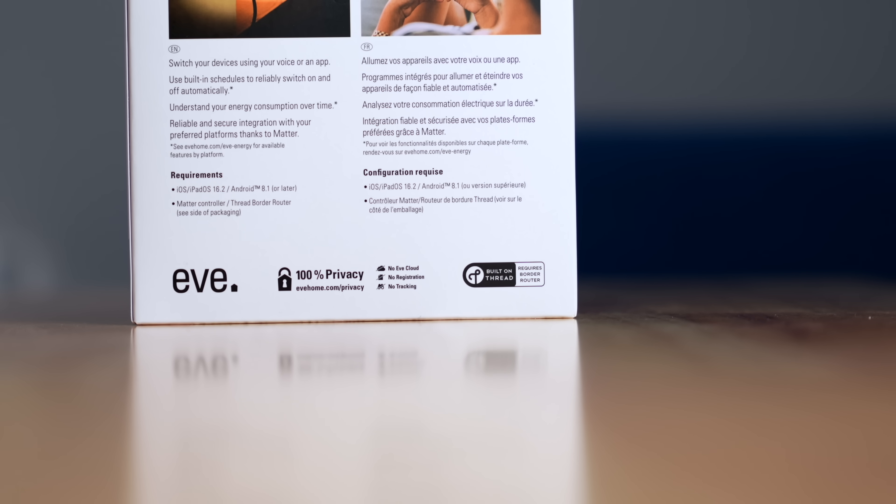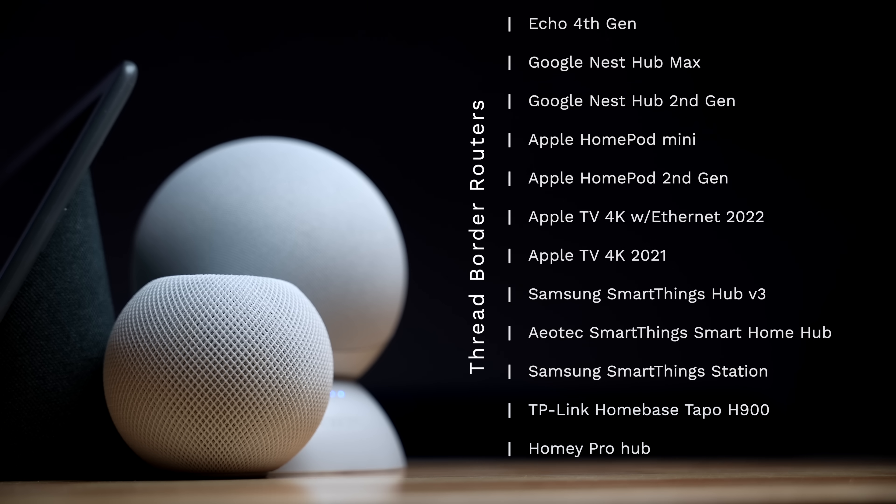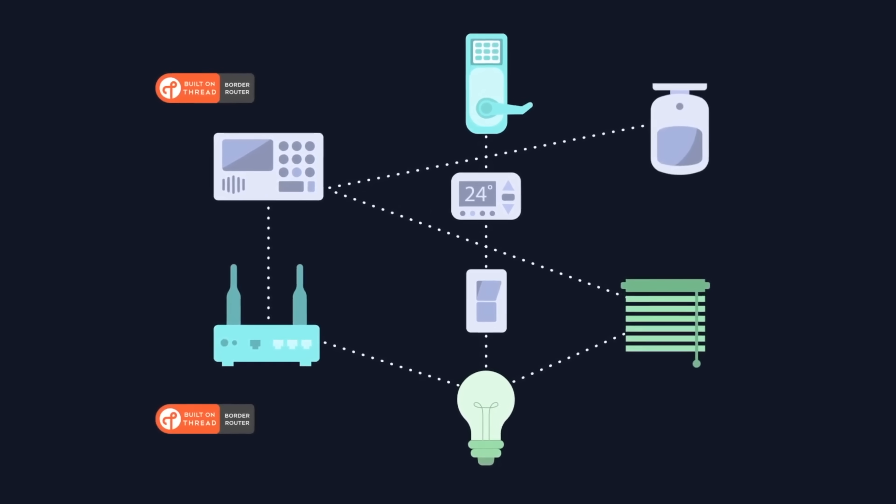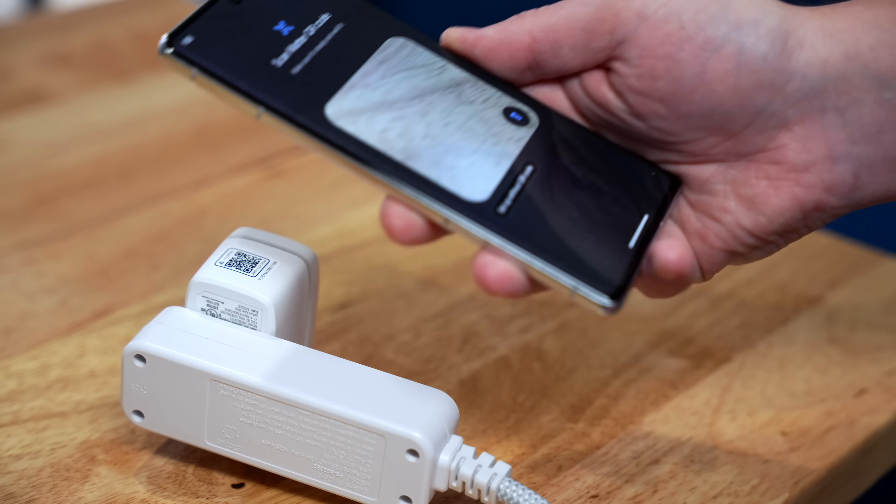Actually, I need to correct myself — this one requires a Thread border router. A Thread border router is pretty simple; it's included in a bunch of devices you might already have, like an Amazon Echo 4th Gen, Samsung SmartThings Hub, Google Nest Hub Max, or Apple HomePod Mini. All you need is one of those border routers to connect your Thread devices. The more Thread devices you add, the stronger the mesh network, which is more reliable than Wi-Fi. Once you get your Matter device, you scan the Matter QR code, and it uses Bluetooth to commission and add it to your smart home system.